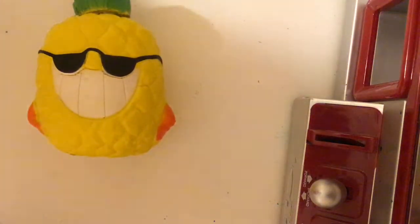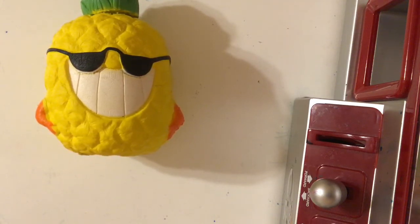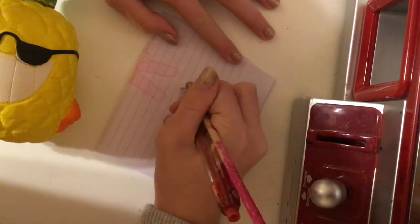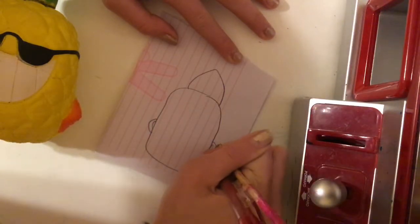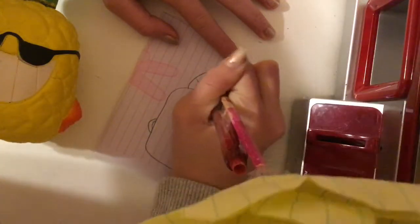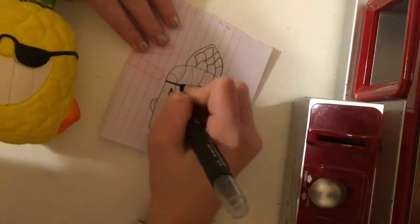I'm going to be starting with the pineapple. I got some paper and a pencil and started to draw the actual pineapple design, copying the squishy. I folded the paper in half and drew it out — it didn't turn out as bad as I thought, but not great either. Without coloring it just looked like a weird blob, so I went ahead and drew everything else and then went over it with a sharpie.